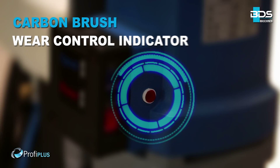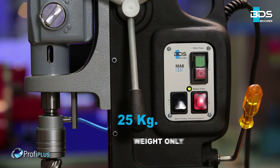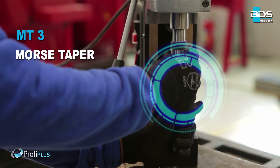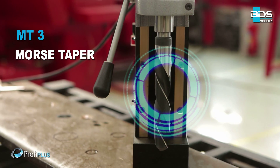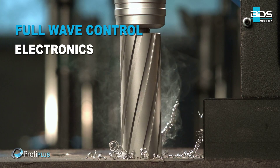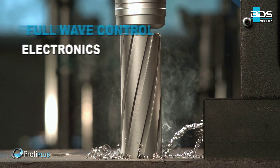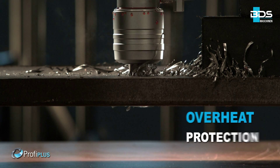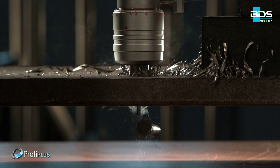Sleek integrated cooling tank. Carbon brush wear control indicator. Weighing just 25 kg. Heavy duty Morse Taper 3 machine. Full wave control electronics for steady watt even during drilling. Unique friction clutch which prevents cutter breakage. Advanced motor overheat protection for safety.